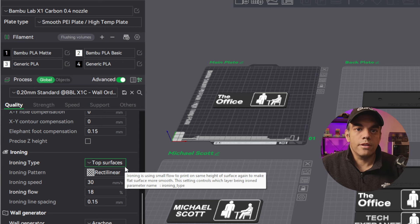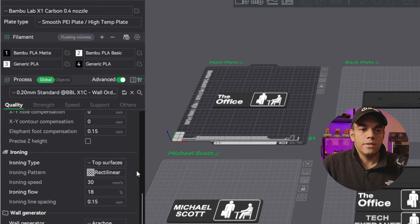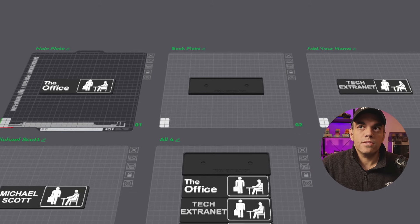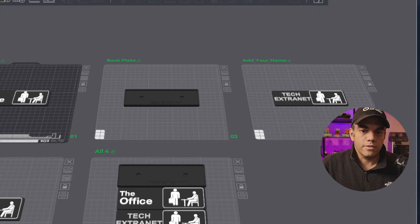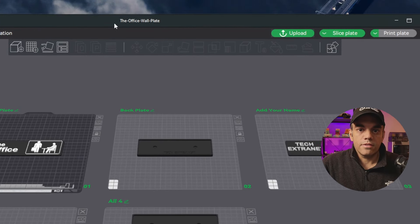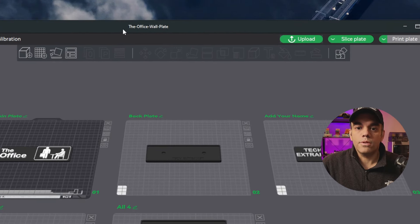You'll be able to download that right away from Maker World and get this exact printout. You can print out each part separately: the main plate, the back plate, and the customized name plate. And to customize it, I can show you here.